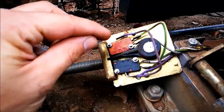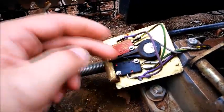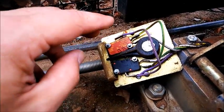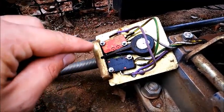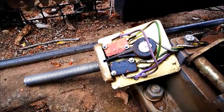The normally open one does work — when you switch it over, 21 volts go through. But the normally closed one, when I switch it over, it doesn't release, it doesn't stop the voltage going through. So I'm going to buy a new limit switch, put it in and see what happens.